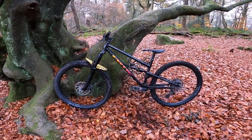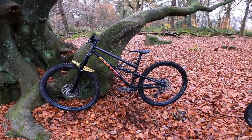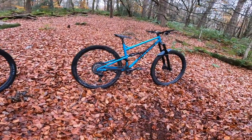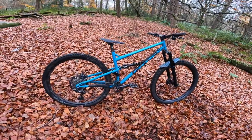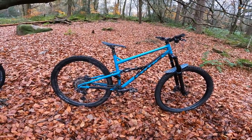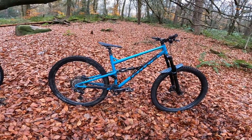When you fancy something really, really different and characterful, you can have that without sacrificing any versatility or any performance. That's the beauty of this range, and particularly this bike.